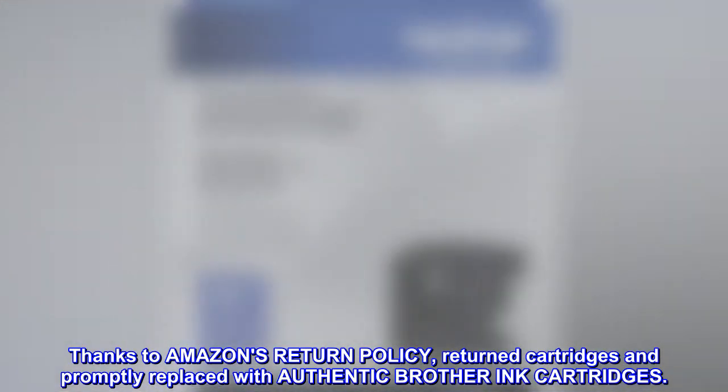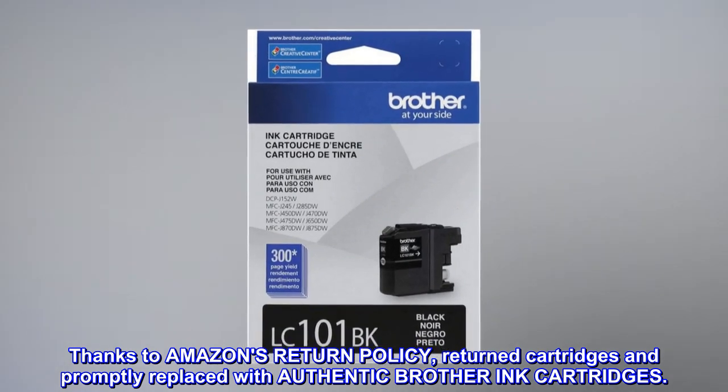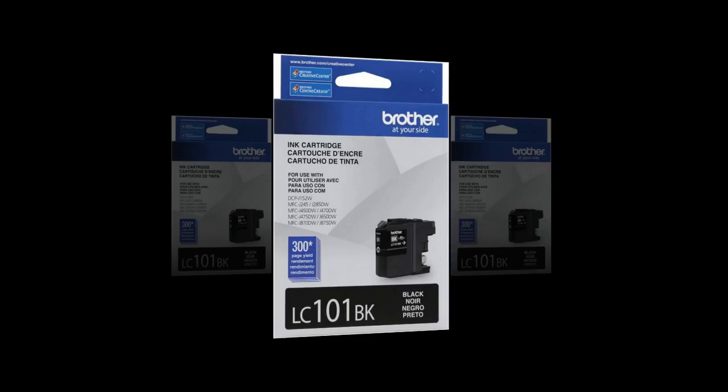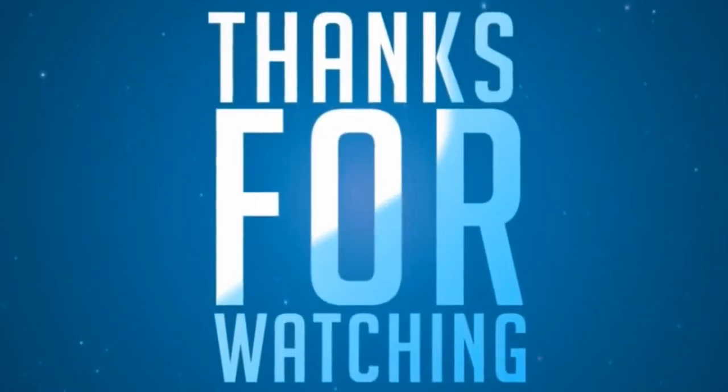Thanks to Amazon's return policy, I returned the cartridges and promptly replaced them with authentic Brother ink cartridges.